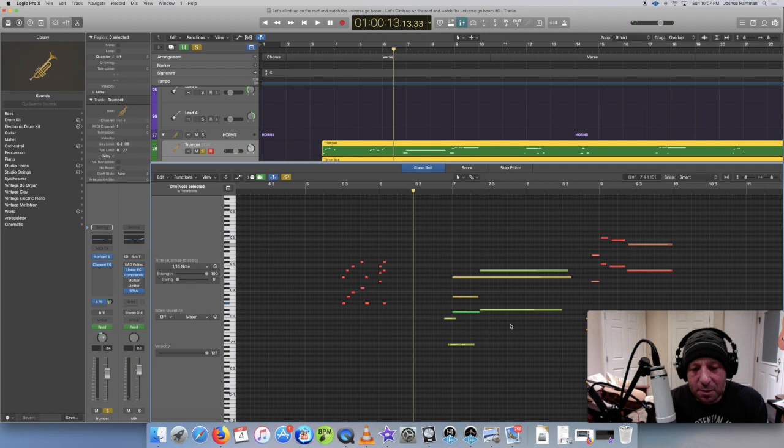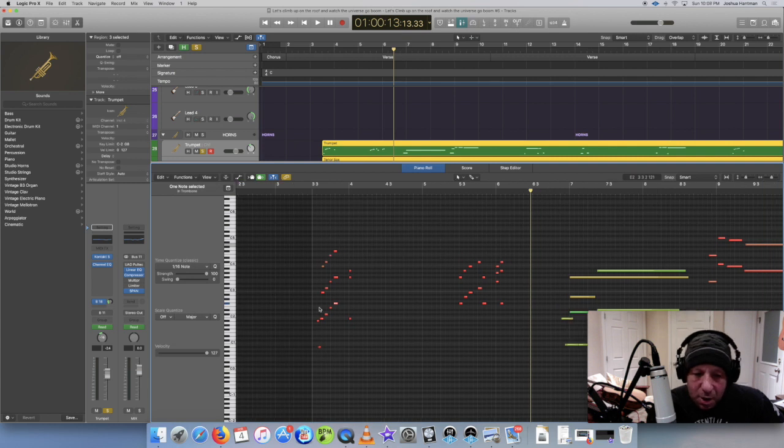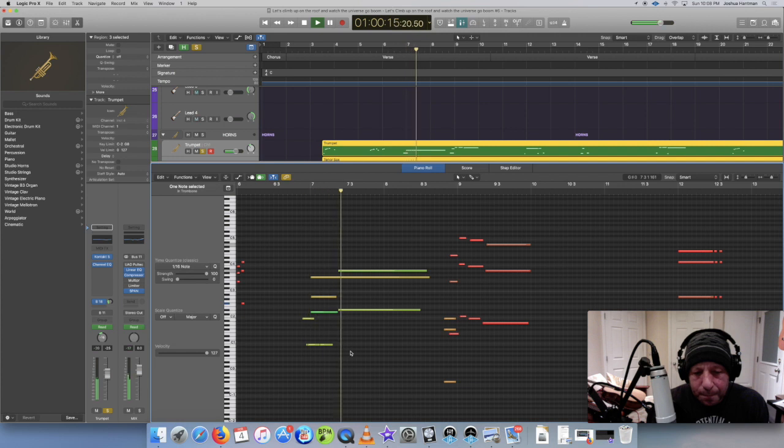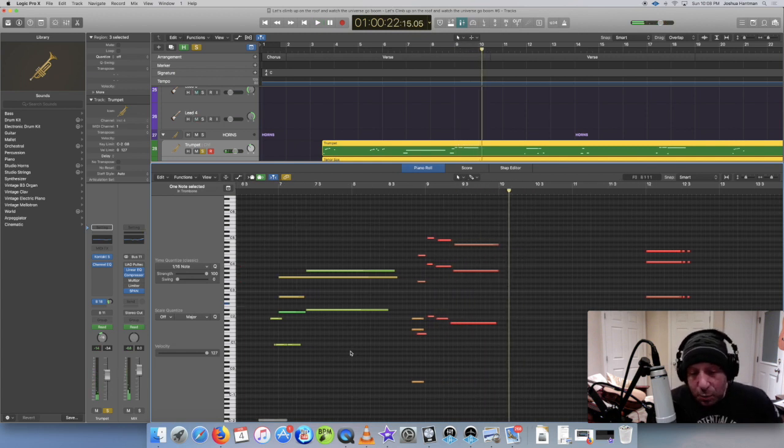Now this part here is a swell. Vintage Horns, like most virtual instruments, has these key switches which tell the software how to play the note. They have about five different ones for Vintage Horns - sustain, staccato, fall-offs, and there's that thing where the notes go up, I think that's called a doit or something. So it sounds fairly good.